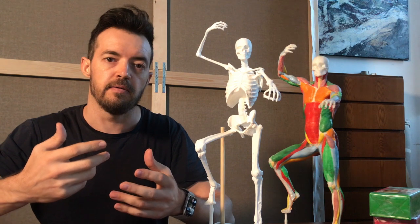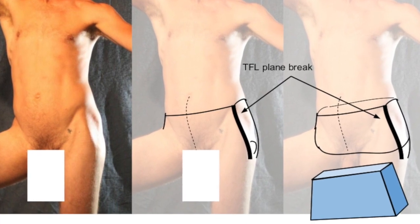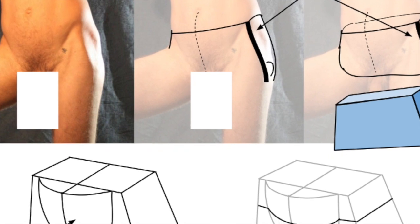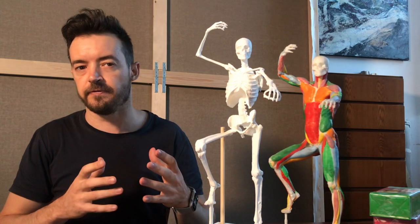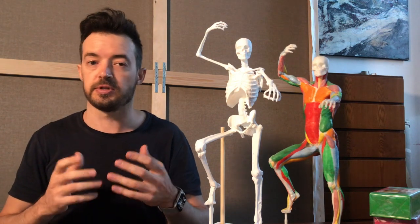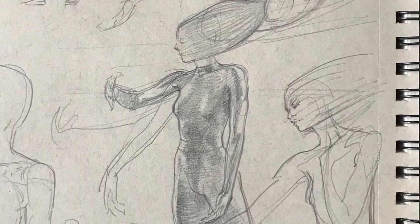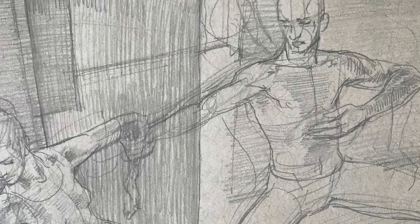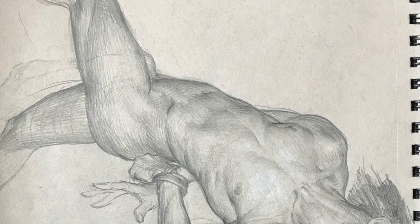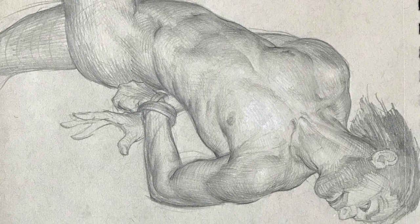We also want to apply the understanding we gain about geometric form to the figure directly — using the figure as a way of understanding how the rules of geometric form can actually be seen when we observe something as complex and subtle and organic as the human figure. This is going to be really helpful for simplifying, for seeing things in essentials, and also very important to me: the capacity to draw from imagination. We don't need to be slaves to observed reference or a life model, but can instead make things up from imagination, building the figure from anatomical knowledge plus knowledge of geometric form and how volumes can be crafted from simple to more complex.